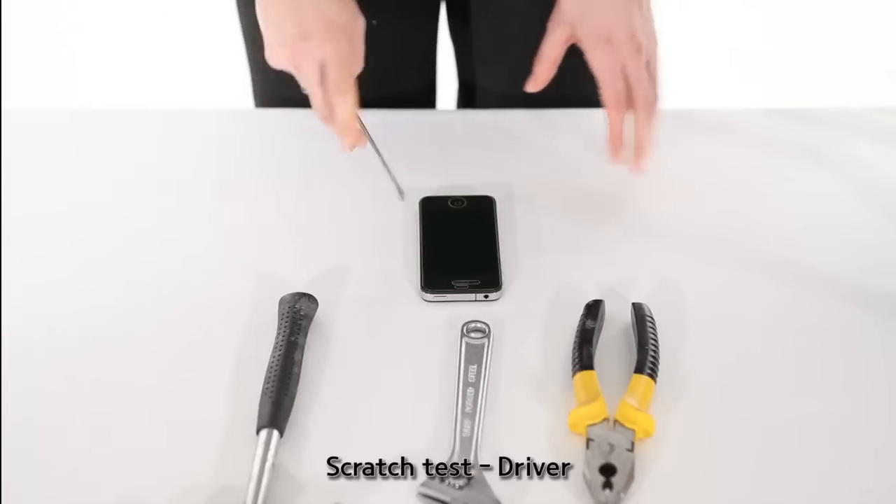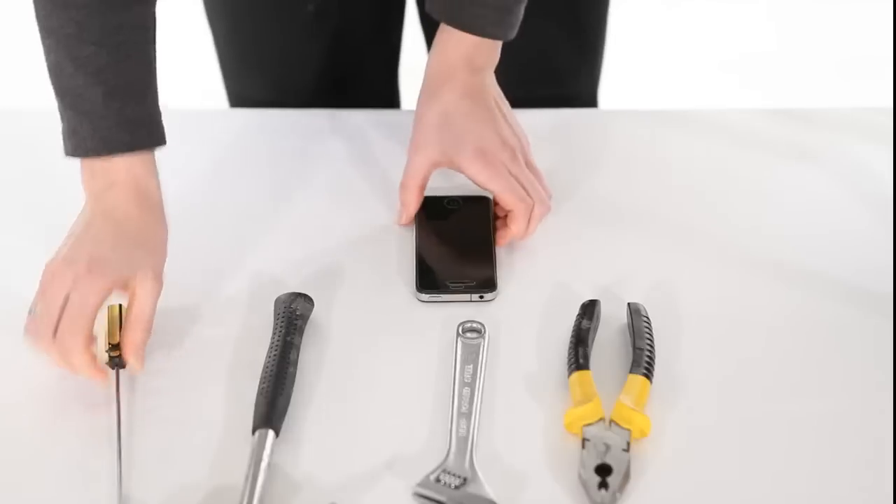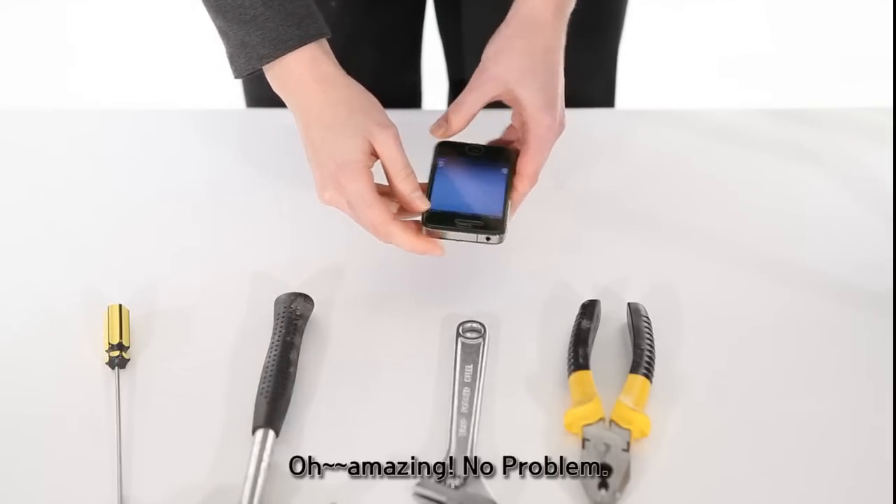And finally the scratch test. And we'll turn it on. It works.